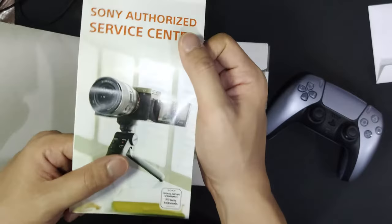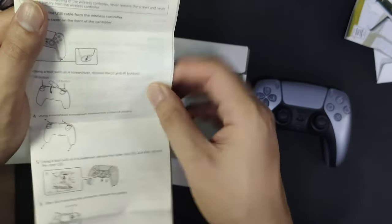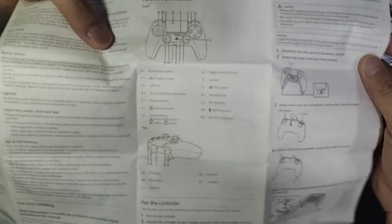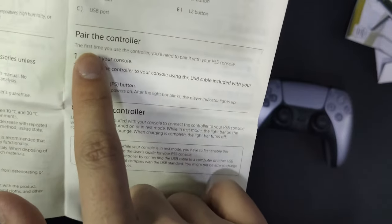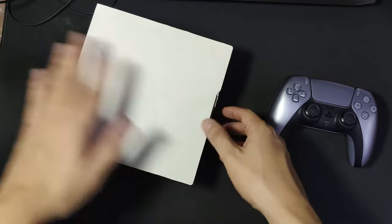There's the Sony authorized service center info — hopefully if I have any trouble I can get it sorted. This part of the manual is about disposing of the wireless controller — who wants to dispose of a controller? There's also a section with hardware part names, which is cool if you need a replacement part. And here's how to pair the controller.